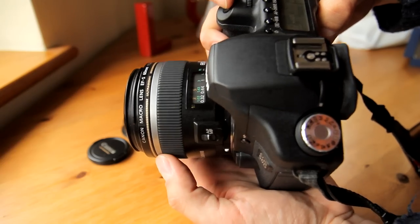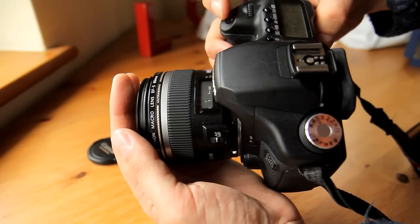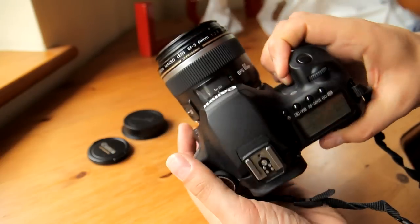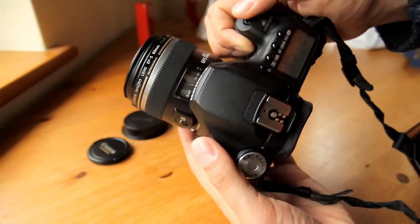Compared to other macro lenses, this lens is really small and light, which means it doesn't take up loads of space in your camera bag. It feels solid and well-built, and it handles really nicely on my Canon 60D camera.